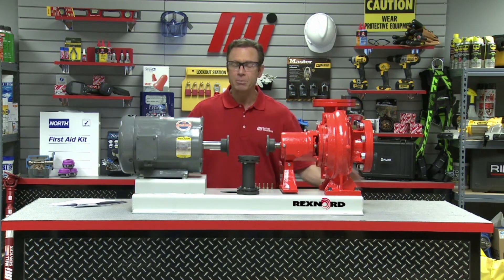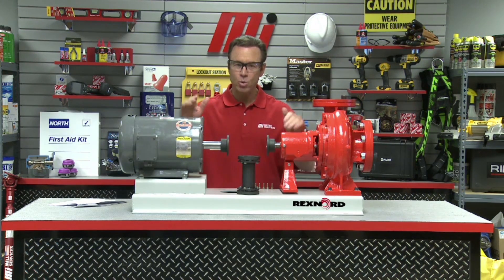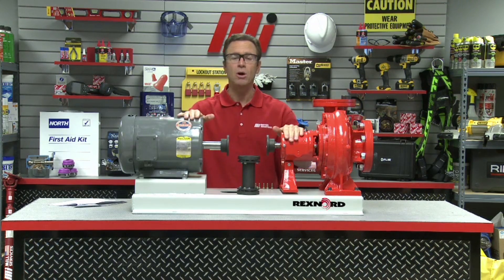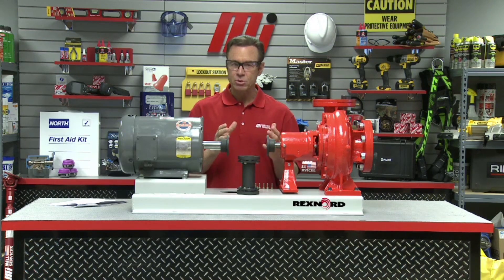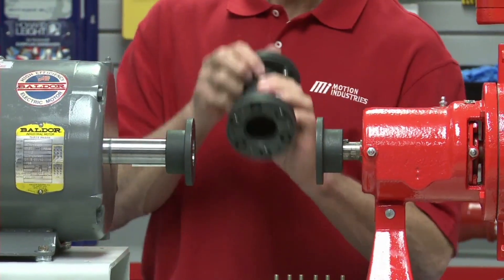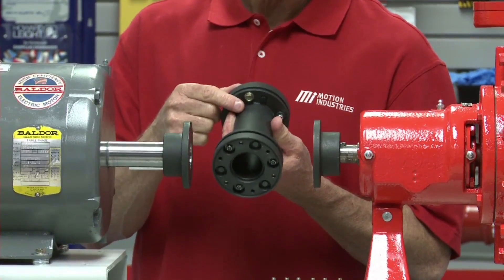Our assembly is going to be mounted between the coupling's two hubs that have already been mounted to the equipment it is connecting, and this equipment is already aligned for our demo purposes. To start, we're going to install either the supplied cap screws — or in this case, half the cap screws supplied — for mounting the assembly to the hubs between the adapter and the spacer. We install them through the drilled holes in the spacer flange on both sides and then thread them into the adapter.